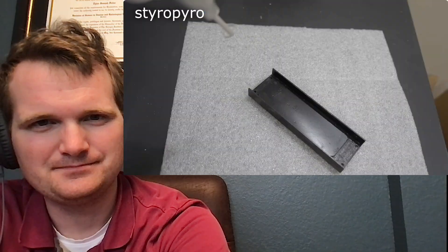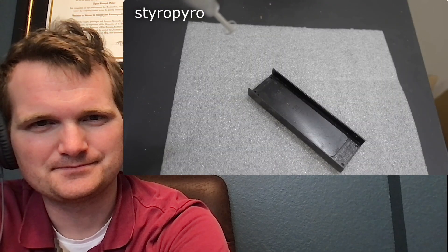Before I power up the laser, I need something to protect my eyeballs, because permanent blindness is a bummer. The hilarious thing is that the goggles that came with this unit are the complete opposite color of my own goggles that are rated for a laser like this. All right, I've got the energy maxed out. Here we go.